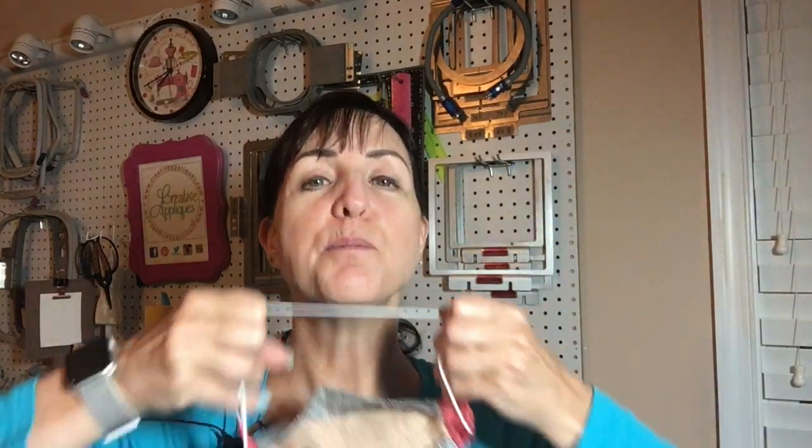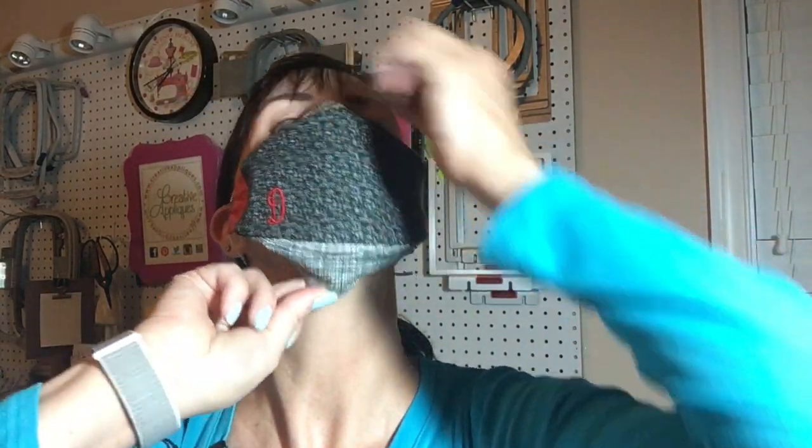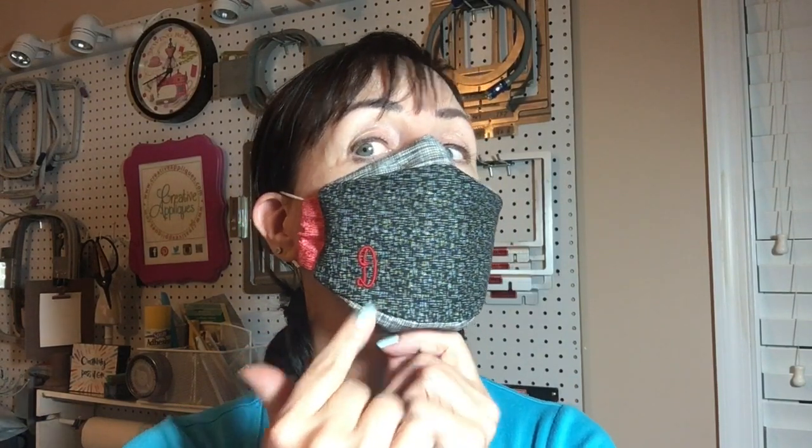This one is more form-fitting than the one with all of the pleats. It goes down around the chin so you have coverage there. It comes around the sides with a side slot so you have the adjustable part here so you can change out the elastics if you need to. There's a place for the nose wire and you can do a design on the front. And the best part? It's all done in one hooping. So let's get started on this mask.